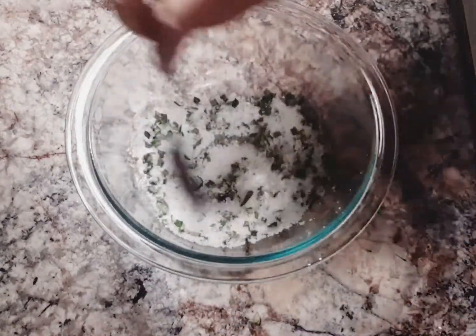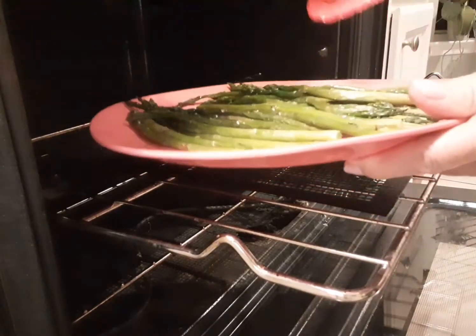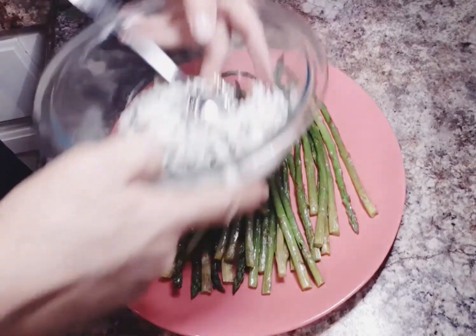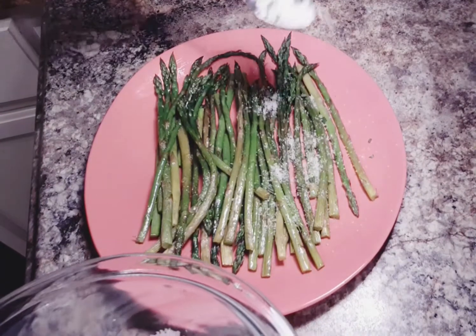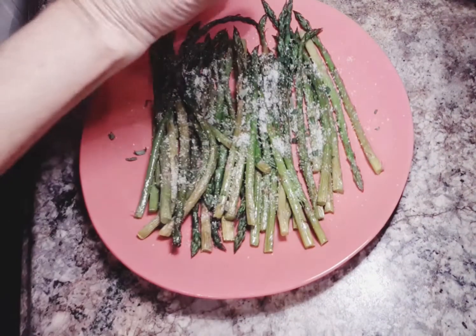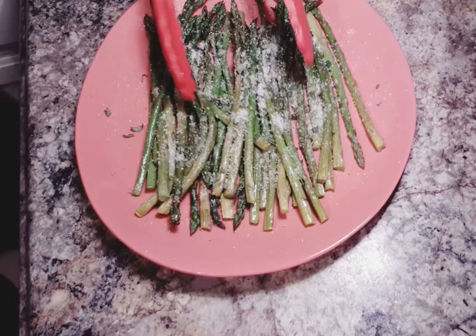The rosemary is so fragrant, it smells wonderful. Now that they're done, we're going to put them back on the platter and use our herb sea salt and sprinkle it on top. We're going to use our white peppercorn — this is going to give it a really nice kick. Just toss them around a little bit.